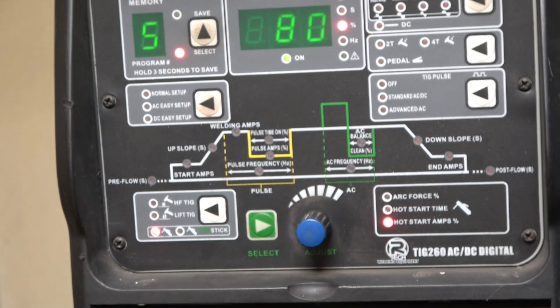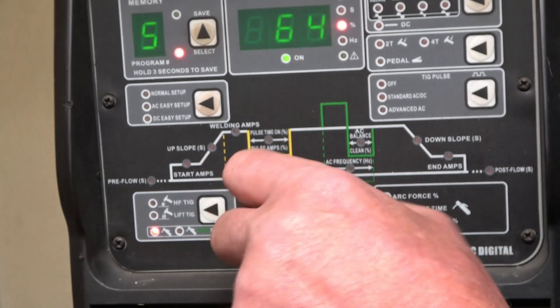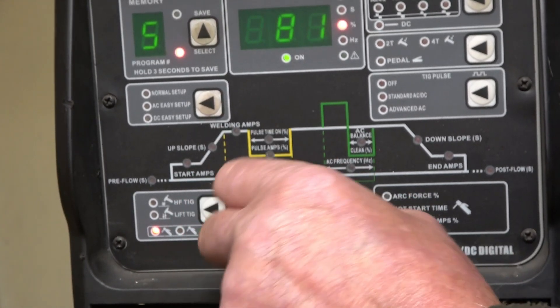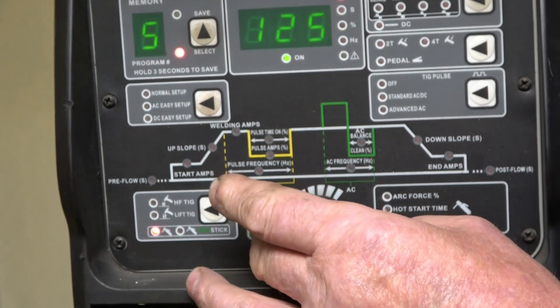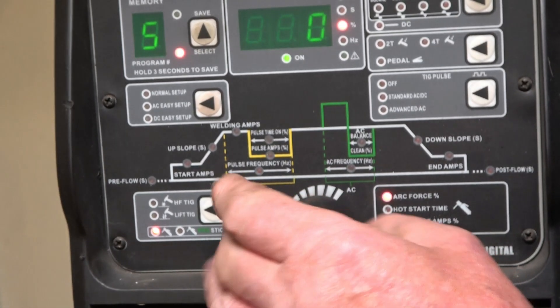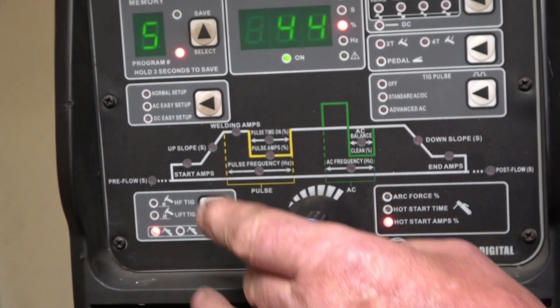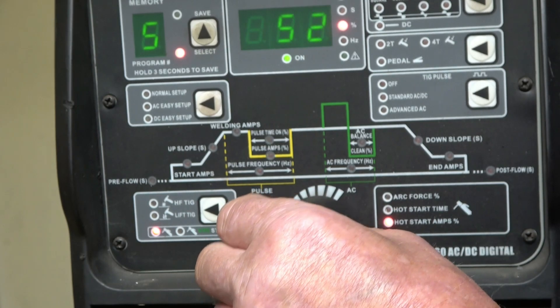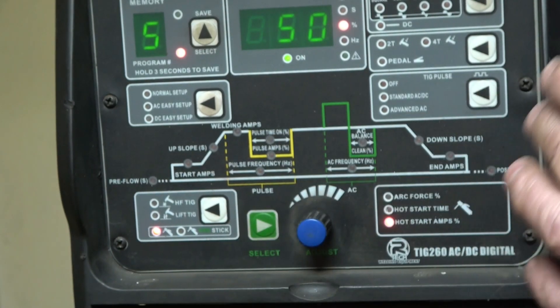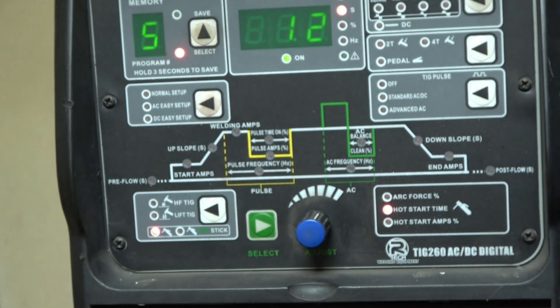The bottom one is hot start amps. As the name implies, hot start amps gives you a higher amperage on starting. It varies between zero and 100 percent. The middle one is a timer that tells us how long to have the hot start activated — I run about 1.2 seconds. So we'll set this up and burn another rod to see what results we get. Arc force I run at 50 percent on these rods. Hot start amps I run at normally about 50 percent as well, so it gives 50 percent more current during startup, and I want that on for 1.2 seconds.